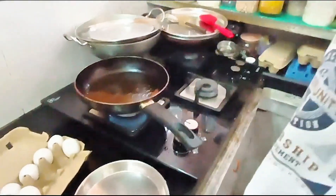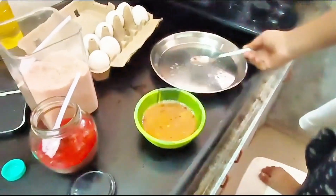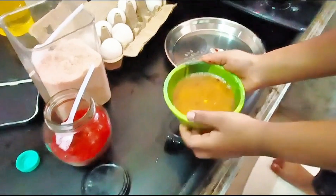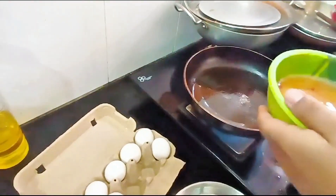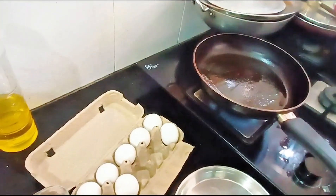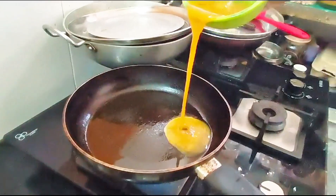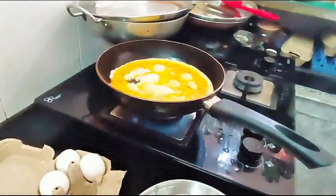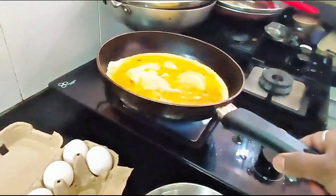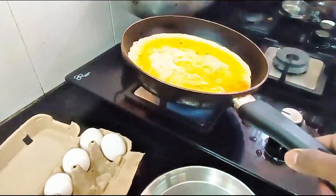Okay, this pan is hot now. You need to be very careful when you put the omelette into the pan. First remove the spoon, pick up the bowl with one hand, and now slowly pour it into the pan. Yeah, it's so nice and easy — Ishita is doing a good job! It's making a sound like dosa.